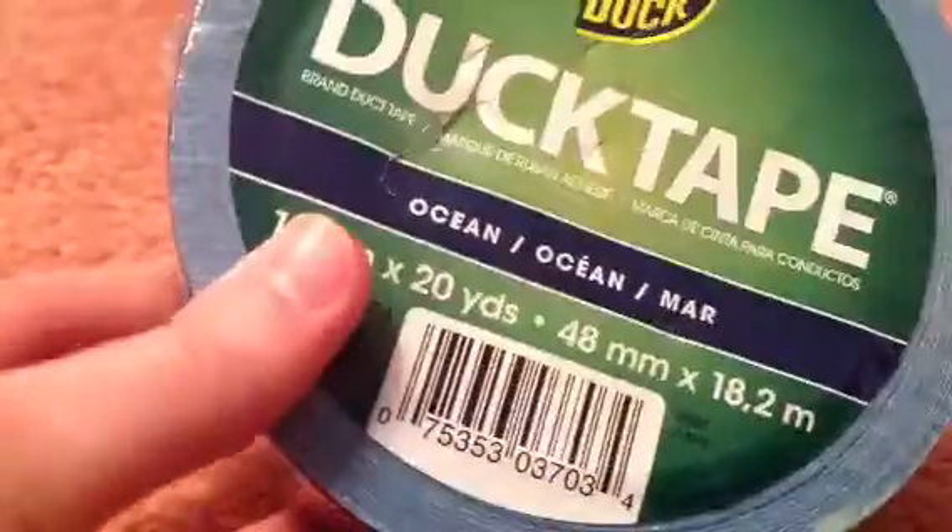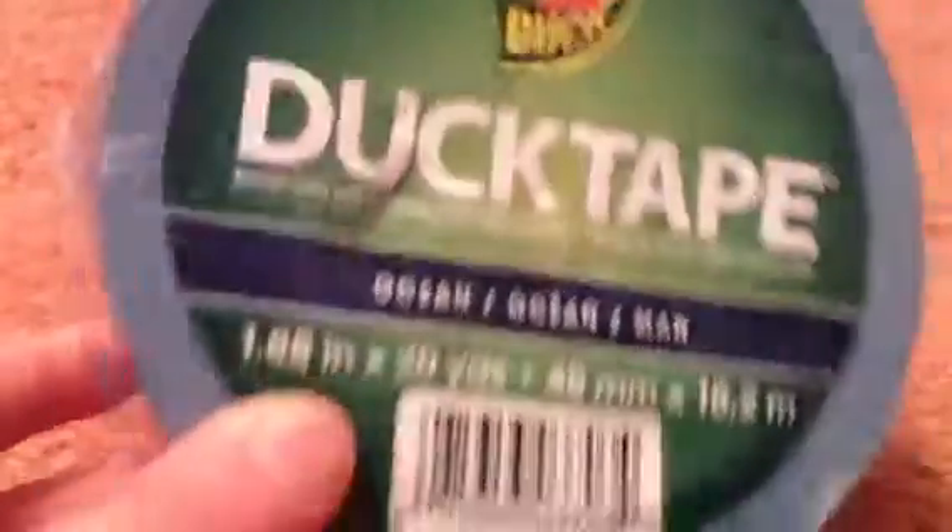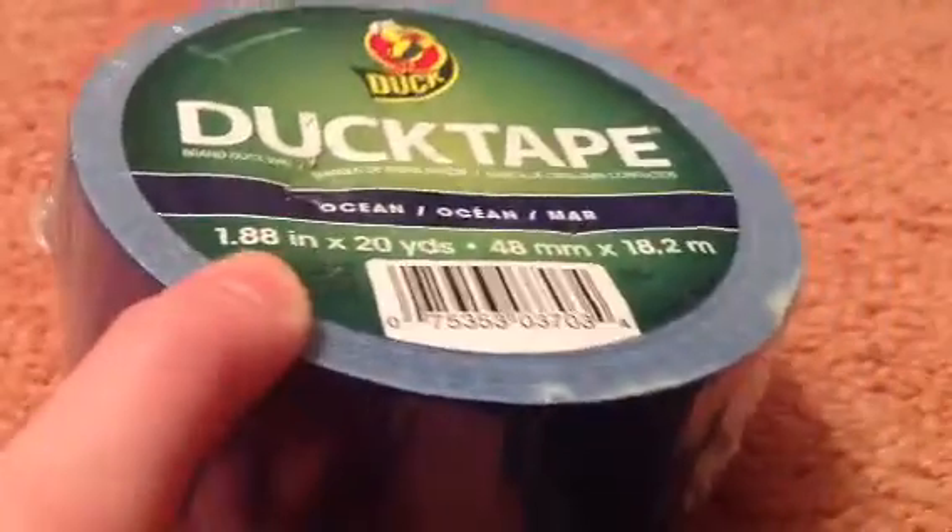I'm going to be showing you three duct tape bows. The first thing is just this duct tape that I got at Joon Fabrics. It was $4.99 but I had a 40% off coupon so it only came out to like $3.20 or something like that, but that's kind of still a lot of money. It's just called Ocean Duct Tape Brand.